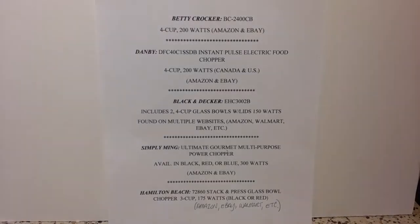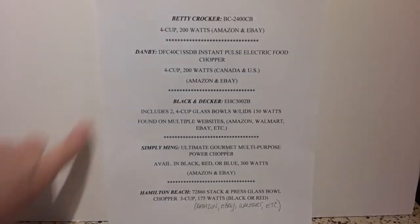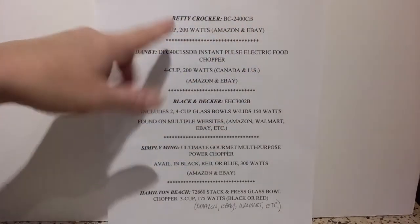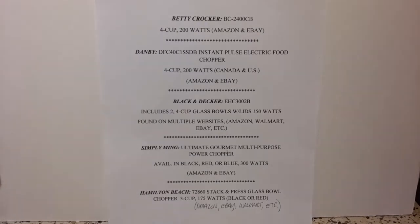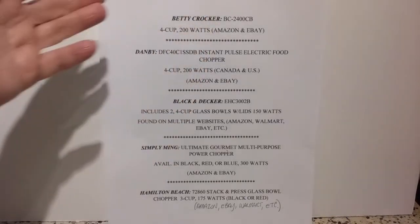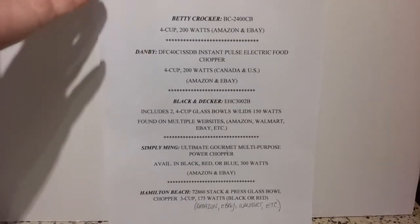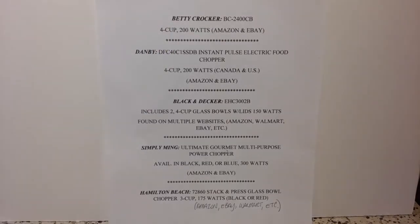The one on top — the Betty Crocker — is the one I have right now. Four cup, 200 Watts. It's available at Amazon and eBay. It's also available through Walmart's website — they don't sell it in the store, but if you want to do your shopping in one place and keep your credit card information consolidated, you can look it up there. It'll probably be a third party seller, but you can go through Walmart's website for your total purchase.